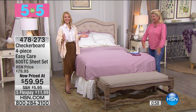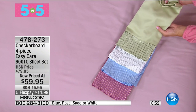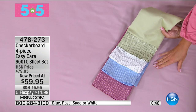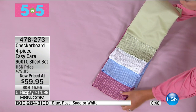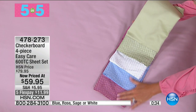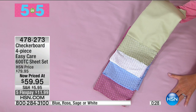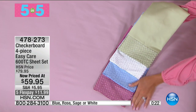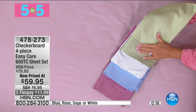Number two in our five and five: the checkerboard sheet set at 20% off — $59.95 — in full, queen, king, or California king. Colors: white, sage, rose, and periwinkle blue. Five flex pays, under $12. Easy care, machine wash tumble dry, rich cotton blend — 600 thread count. That's 600 threads per square inch. No shrinking, no wrinkles, no color fading. Just pick your color.